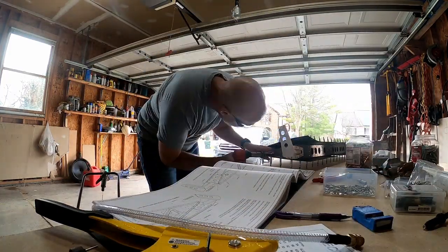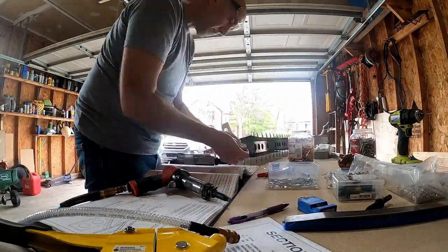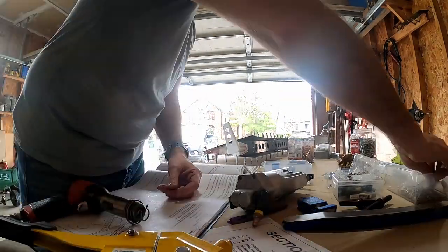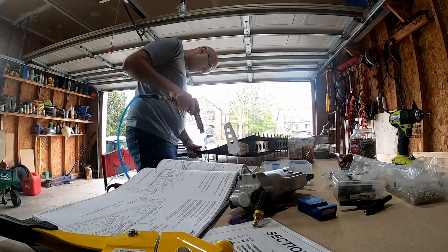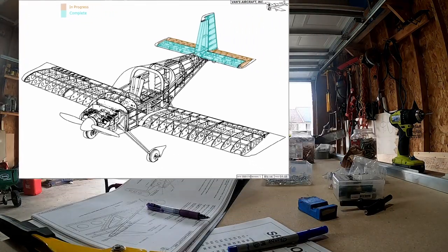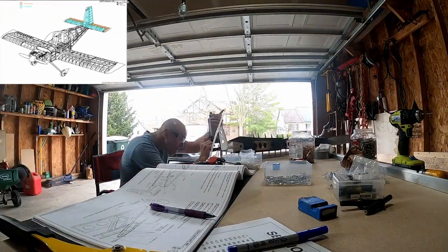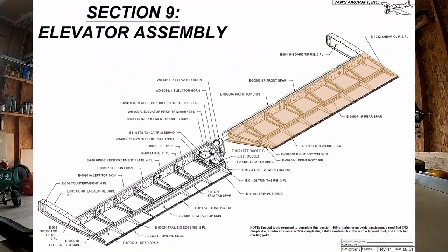This is the right elevator. I'm pretty sure I just get the root rib done before the next video. Plus, I have a new guest on the next video to help me work through this — my neighbor Nick came over, he was interested in this and he helped me with the left elevator. So we'll have that next time. But for right now, we're just gonna squeeze this root rib together with the skins.